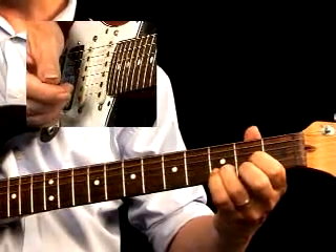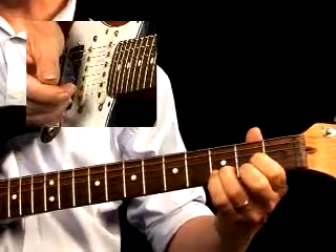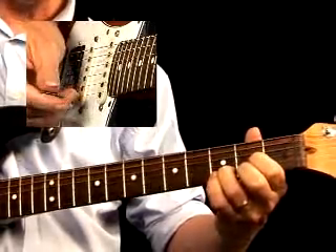This groove uses several three-note chords on the top strings. It's a fast shuffle groove, almost rockabilly style.